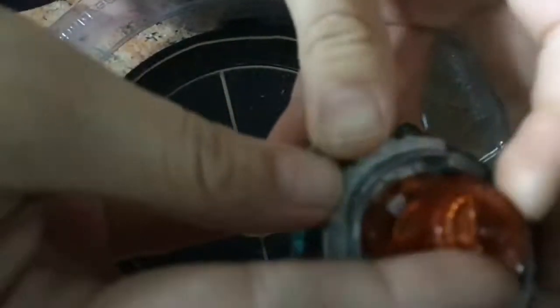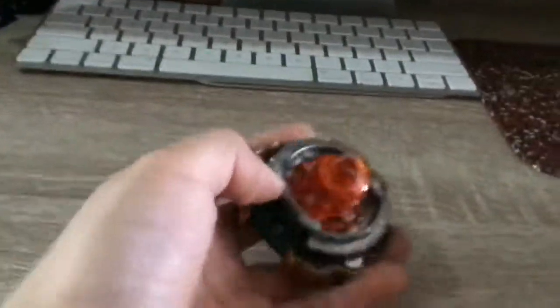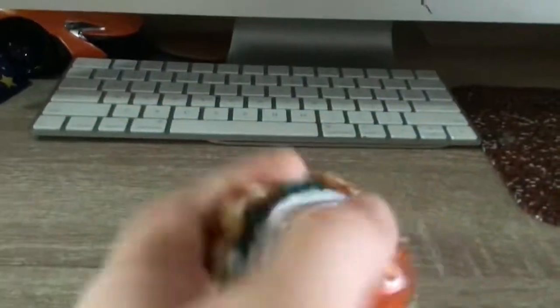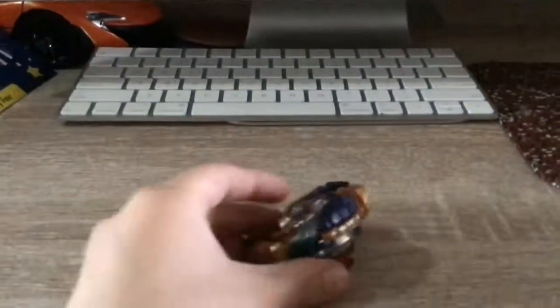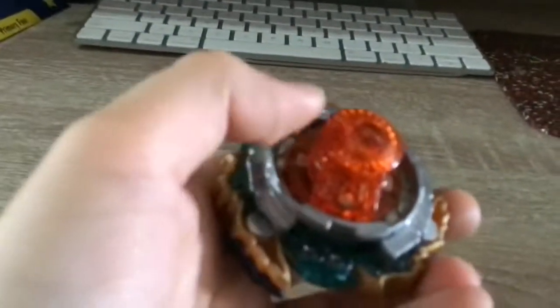Oh guys, as you know my guy's fastener broke and it was really sad. I was gonna make an unboxing video but it broke on the first day. Look, the driver broke. Luckily it cracked clean — it looks amazing though — but it broke. The driver broke. I don't know what to do.